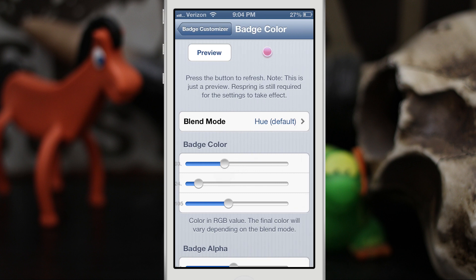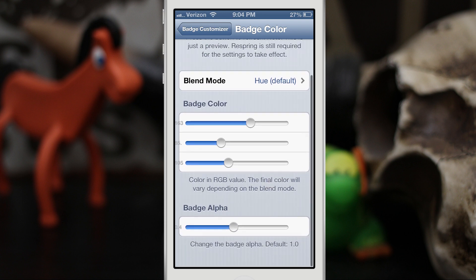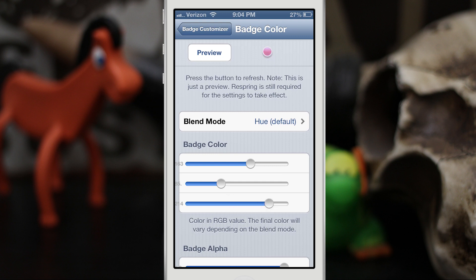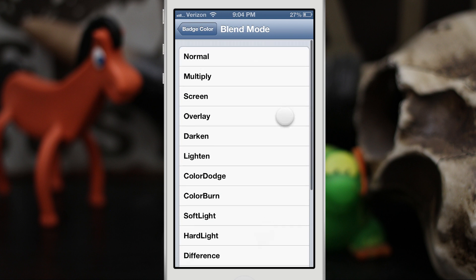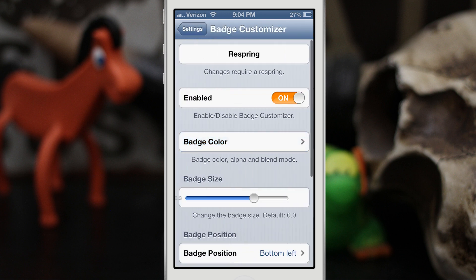When you're changing these sliders you can actually see a preview of what your badge will look like by tapping on the preview button at the top. Let's slide this around and get a nice purple badge — a dark, deep purple. Actually, let's try to find a pink badge. You can also change the alpha, which is the opacity, and there are blend modes as well that you can choose from.